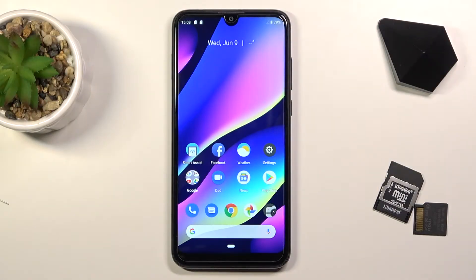Welcome. In front of me is a Vico VU3, and today I will show you how to format your SD card.